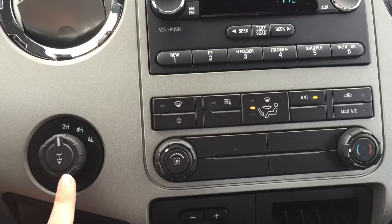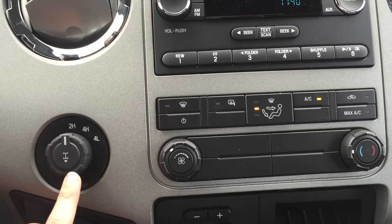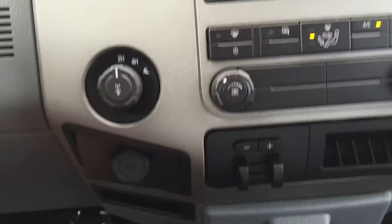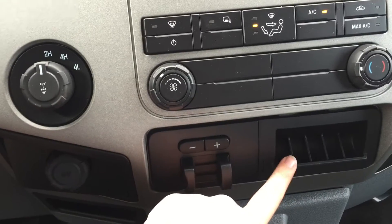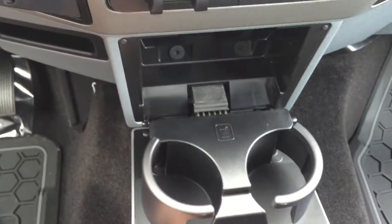On the side here you've got the different drive modes: two high, four high, four low, and it's got a locking differential. Below that you've got a power outlet, your trailer brake, coin holders, and this right here opens up to give you two cup holders.